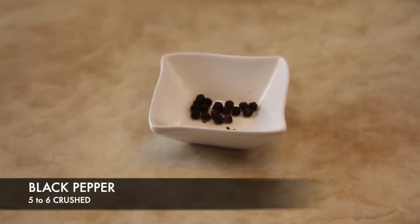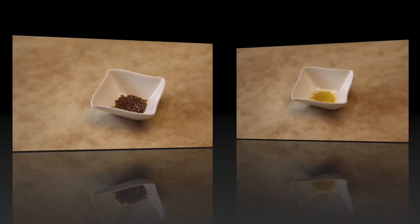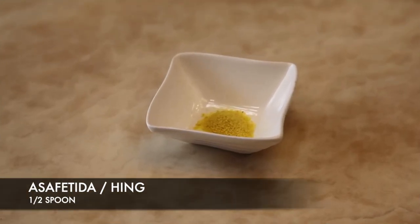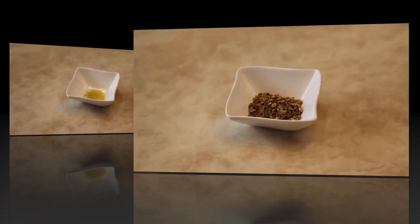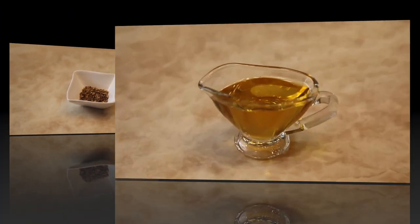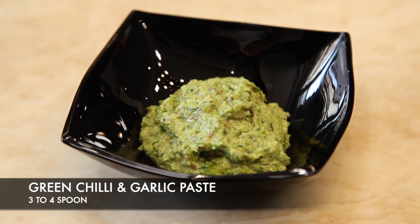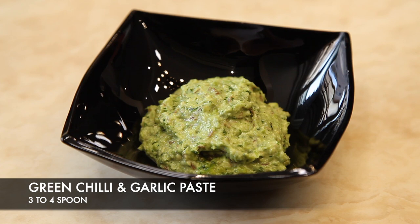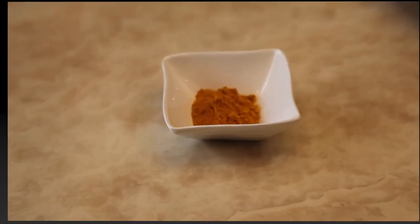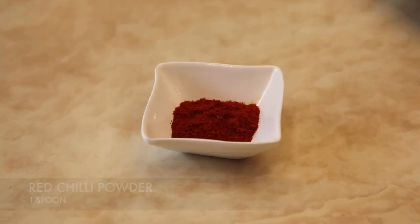Sesame seeds 2 to 3 spoons, cashew nuts 15, black pepper 5 to 6 crushed, cumin seeds 1 spoon roasted, hing half spoon, coriander seeds 1 spoon roasted and crushed, oil 2 to 3 spoons, green chili and garlic paste 2 to 3 spoons, turmeric powder 1 spoon, red chili powder 1 spoon.